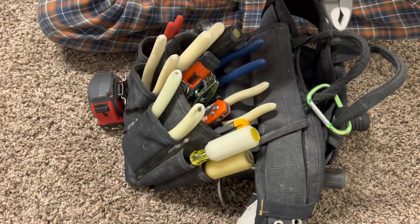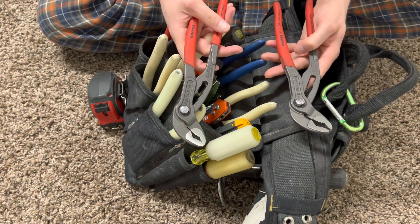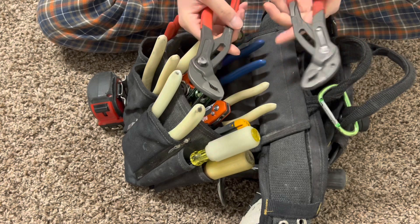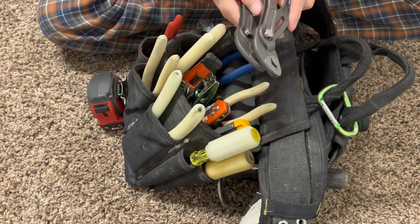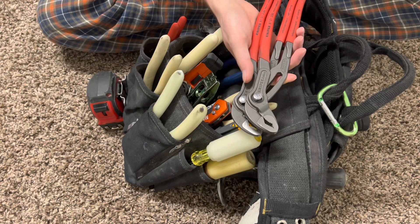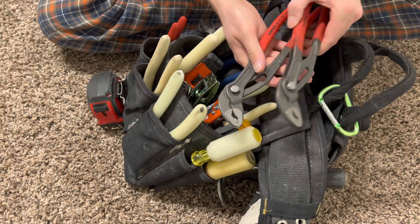Then we got our channel locks over here — these are the Cobra ones. This is mainly just for grabbing things. The reason I have two of these, and why most people carry two, is one is for grabbing and holding and one is for grabbing and twisting — hold one in place and then you rotate the other. I use these a lot for holding and cutting pipe, twisting, or removing lock nuts and stuff like that. Tons of different applications here.